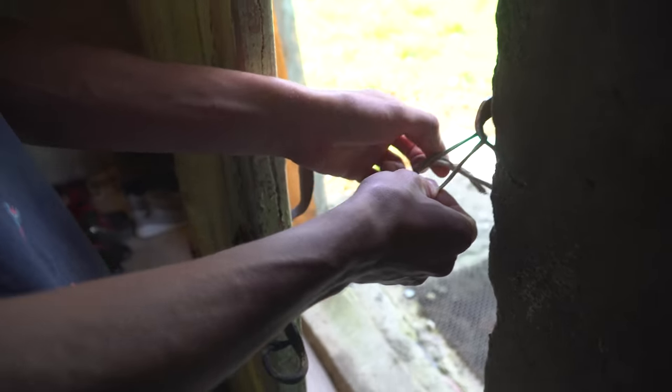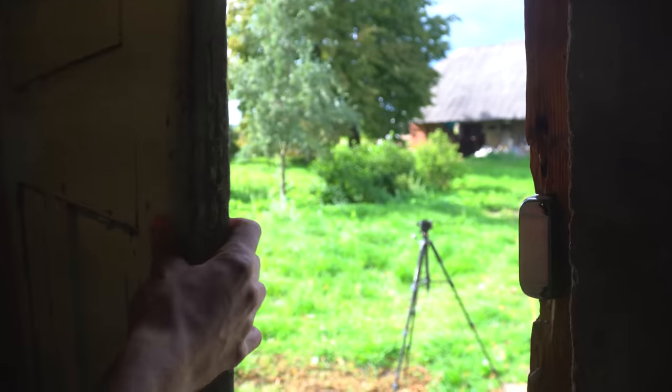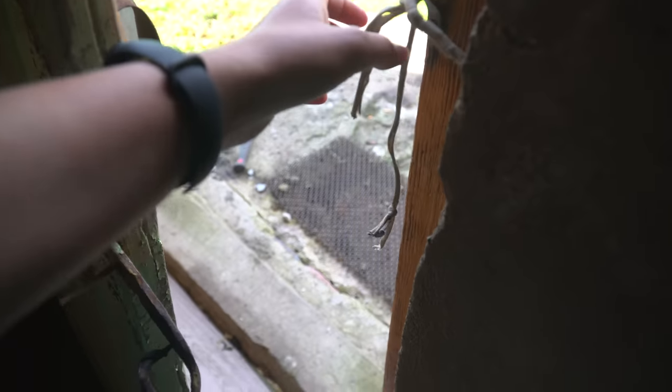This is what you call security. How do we get out? This is a bad security system. I don't know why you're tying it. I guess from the other side. You're not there. Security. Security. Security.